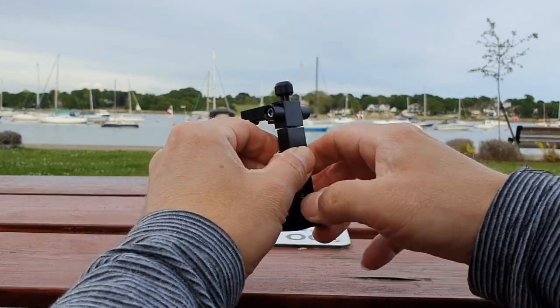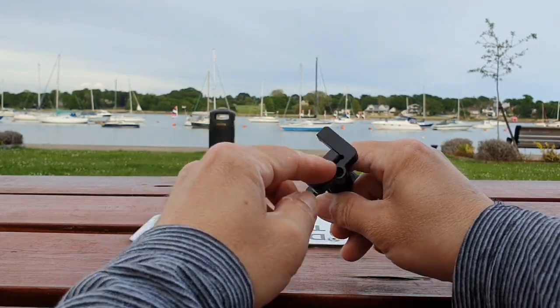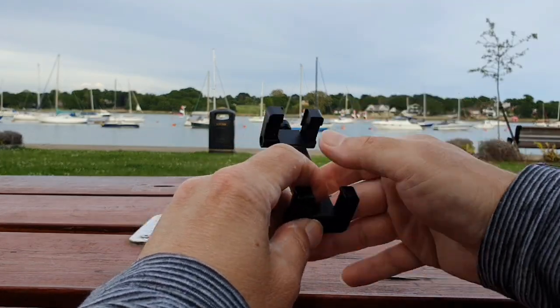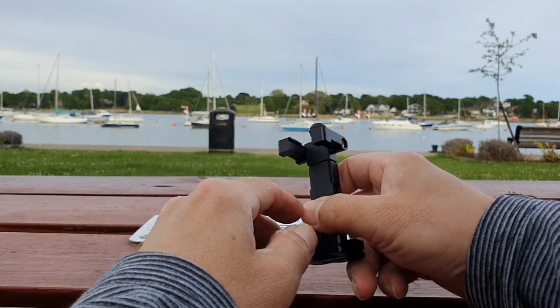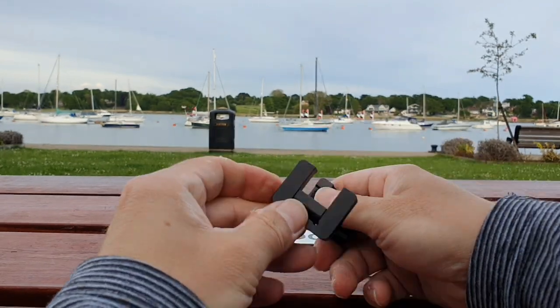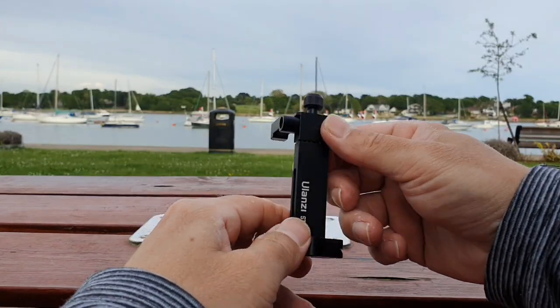So we've got a quarter of an inch fitting, and apparently that should be the cold shoe — but we'll see that in a minute. Apparently that's an Arco Swiss fitting there, but we'll test that out.